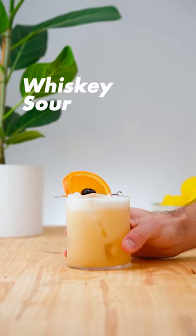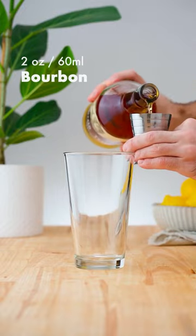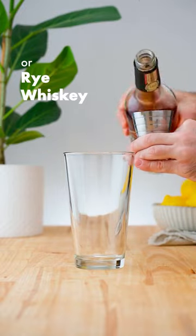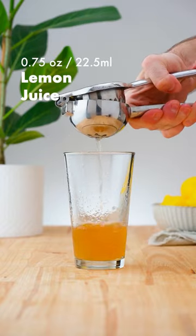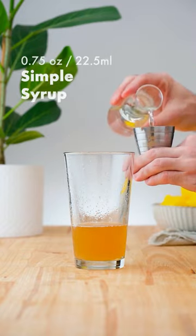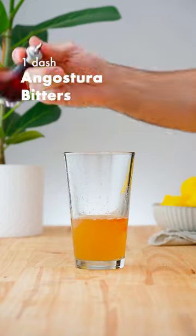Let's make a whisky sour. In a cocktail shaker add 2 ounces (60 ml) of bourbon whisky, or rye if preferred, 3 quarters of an ounce (22.5 ml) of fresh lemon juice, 3 quarters of an ounce (22.5 ml) of simple syrup, and a dash of Angostura bitters.